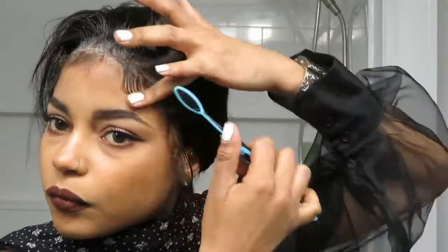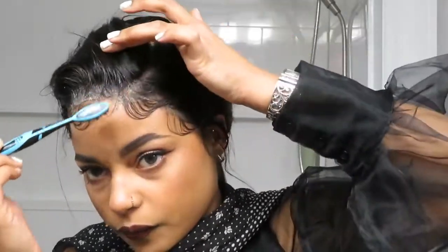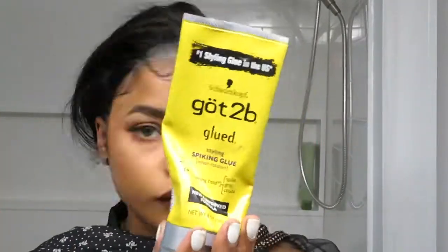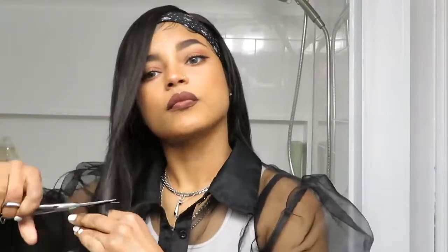I moved on to the baby hairs, taking a toothbrush I use for baby hairs and wetting it a little bit to get movement in the hair and start to shape it how I want. Since I'm using my natural baby hairs, they're kind of already going to shape into how I want them. I used the water and toothbrush to swoop them into place, then took the Got to Be Glue and gelled them into place. I applied a scarf once I had everything where I wanted so it could set. In the meantime, I added some layers into this wig - just a little bit around the face to frame it.